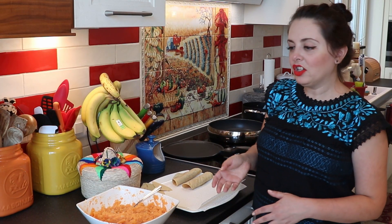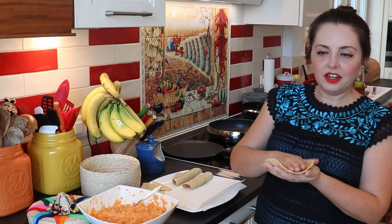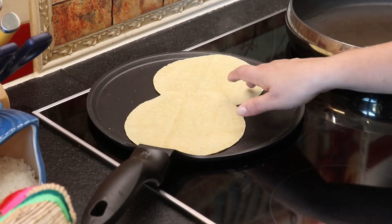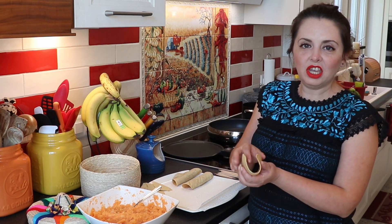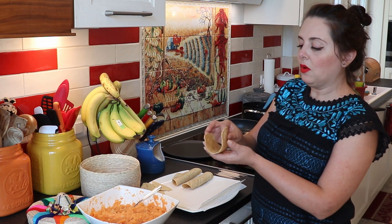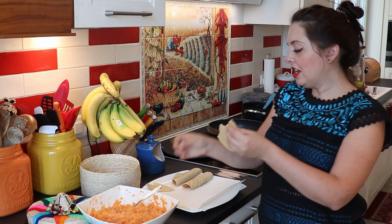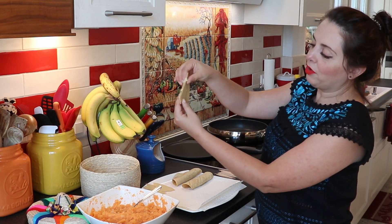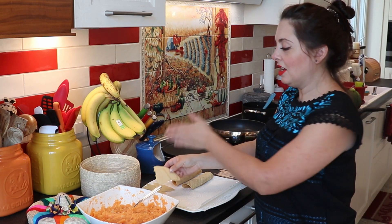We're ready to start making our tacos. For those who have never had Mexican food, this is what a tortilla looks like. You always have to heat your tortilla — it makes it flexible so you can use it to make tacos. A cold tortilla breaks very easily when you bend it, which wouldn't help you make a taco. So heating your tortilla first is very important in this case.